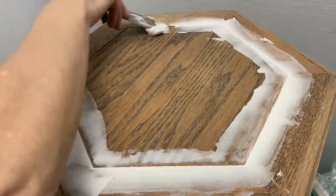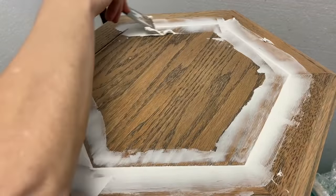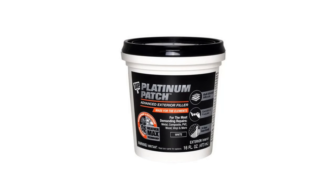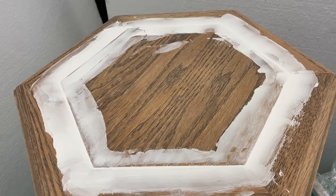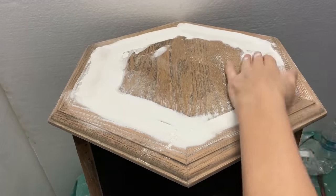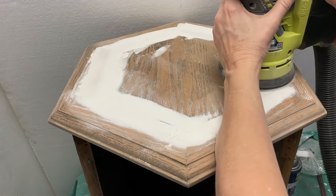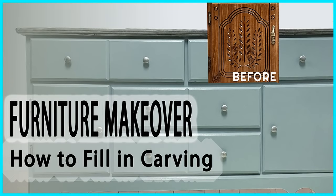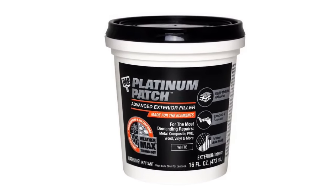I filled in the decorative grooved area on the top because after all the stripping the edges were no longer crisp and sharp — they looked a little ragged. So I used my favorite DAP wood filler to fill in this grooved area. After the first coat was dry I sanded it, but it still wasn't smooth, so I applied a second coat and sanded it smooth. I almost always apply two coats of wood filler to fill in carving on furniture. After testing about 10 different kinds, I now only use DAP Platinum Patch wood filler — it works great.